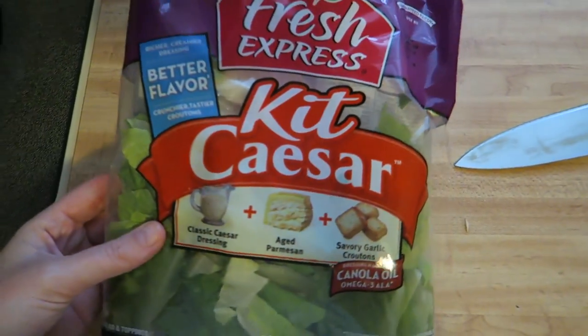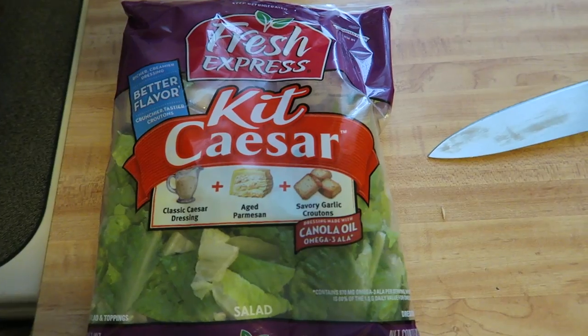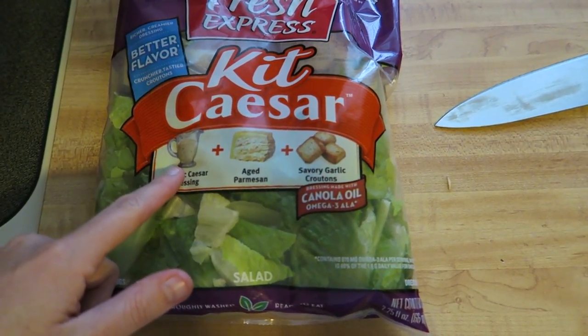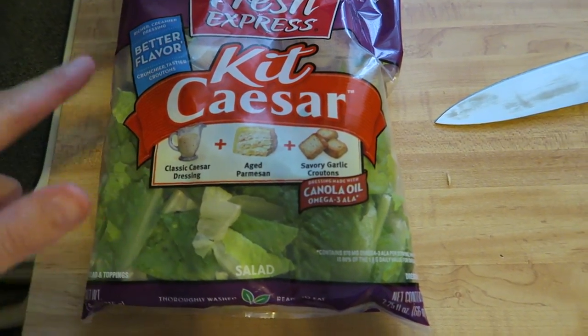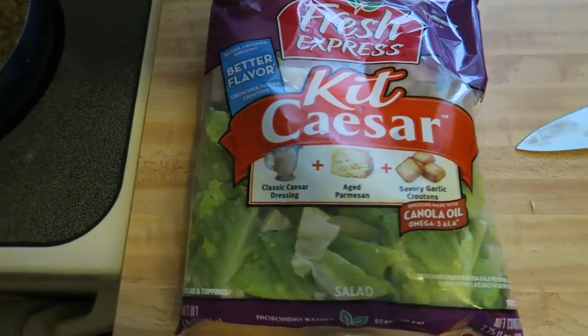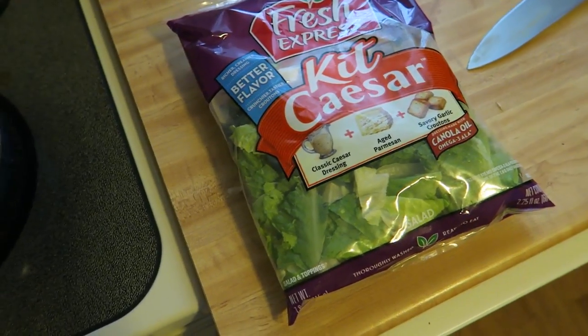And then I'm also going to make this Caesar salad kit. These were on sale two for five dollars, so we got them because they are super cheap and they're pretty delicious. I only use half the dressing though, because they give you a ton of dressing. So that kind of cuts down the calories too. But yeah, so that's going to be our dinner. I'll show you guys the completed look when I'm done here in just a second.